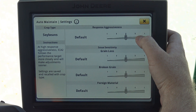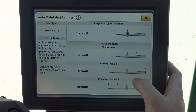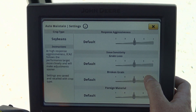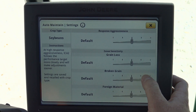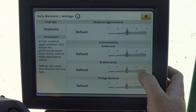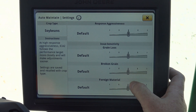Response aggressiveness is how aggressively the machine will respond to changes in any of the settings below. For broken grain and foreign matter, the combine actually uses two Activision cameras — one in the tailings elevator and one in the clean grain elevator. Once it takes a sample in both of those elevators, it's going to actually see what kind of grain is flowing through there and mark grain as either broken grain or foreign matter.